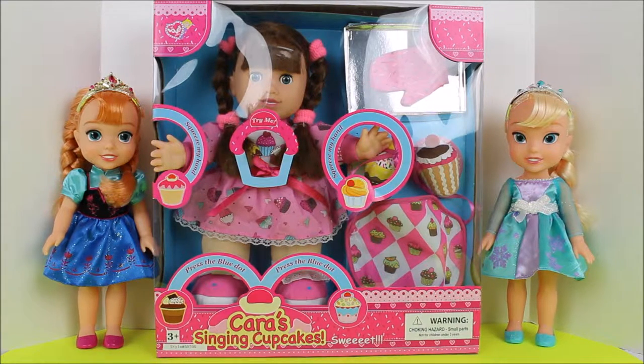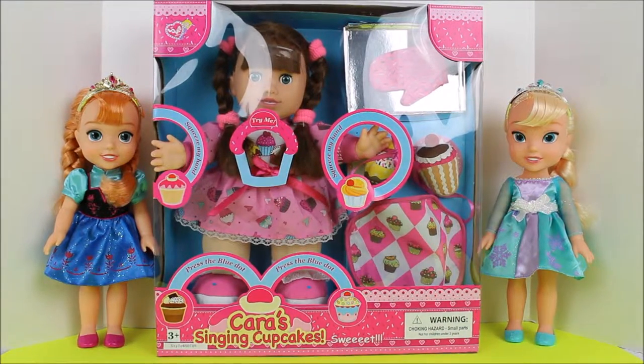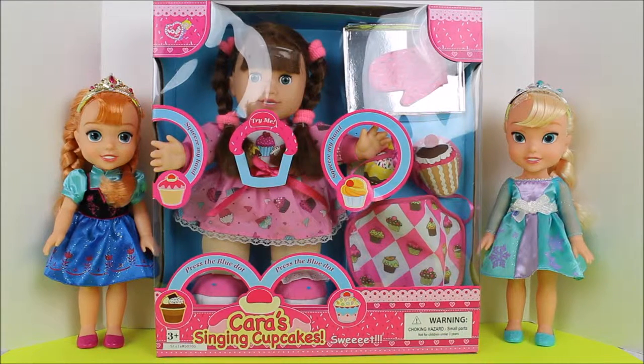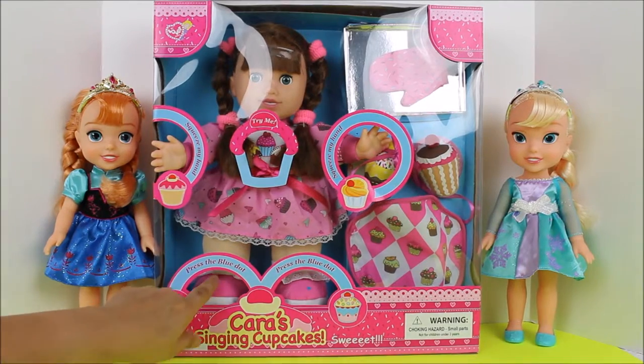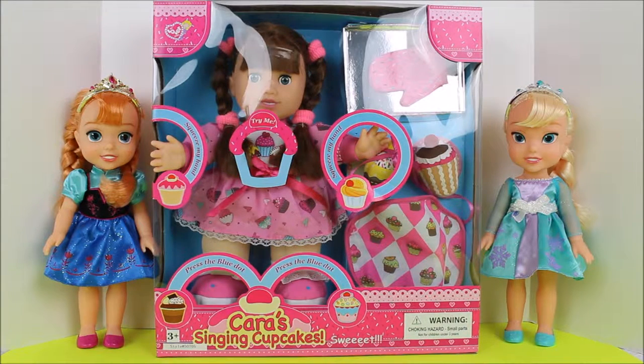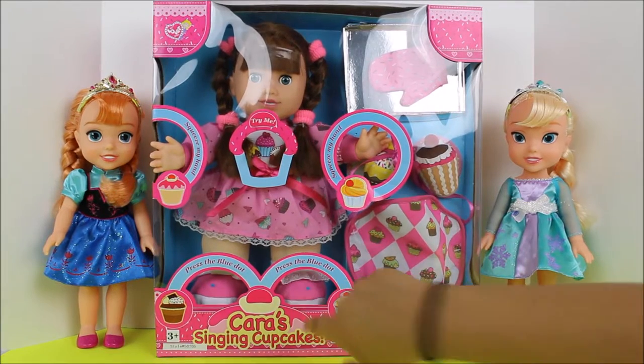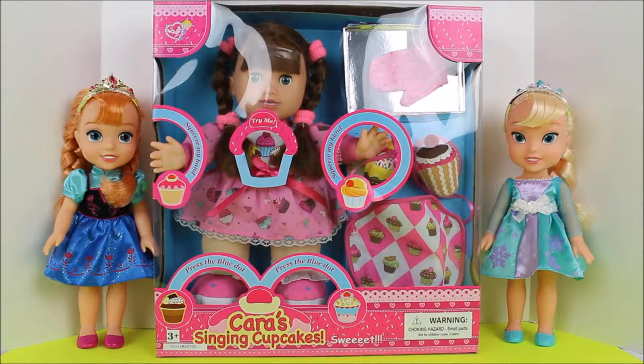They will be assisting in creating the most marvelous cupcakes. Ms. Kara here, she sings also while she is baking. You can press — it says press the blue dot. It's so cute. And then this one says a different song, it sings a different song. It's so cute.